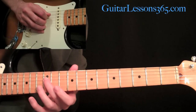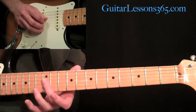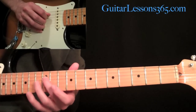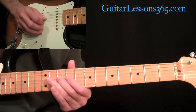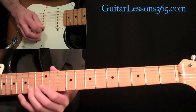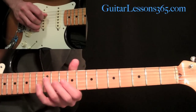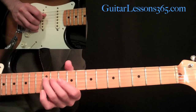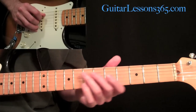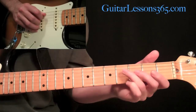Then come to the D string, 12th fret, and do a quick little roll: play the 12, then roll to the 12 on the G string, and then back down to the 12th fret on the D string. Then slide that down two frets to the 10th fret. Then do some pull-offs: come to the 12th fret on the D string and pull off to the open string. Then pick nine and pull off to the open. Then seven pull off to the open, five pull off to the open, and four pull off to the open.